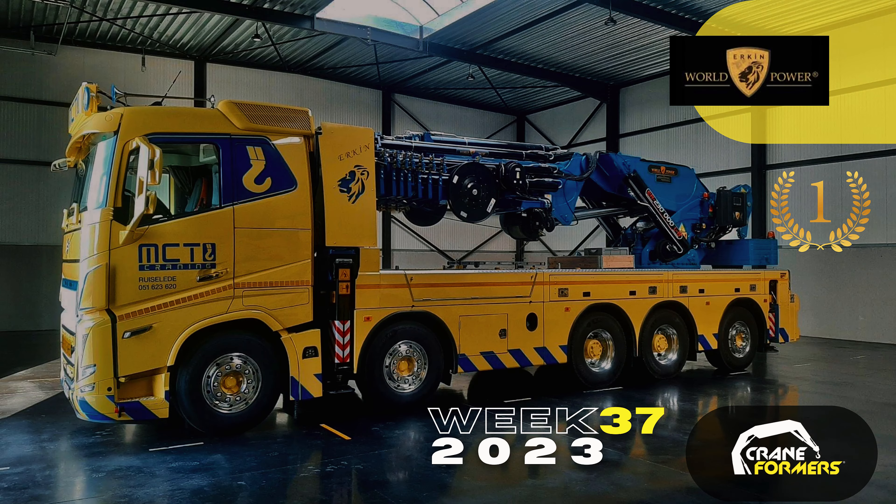Peter showed us a special map that he uses to move around Belgium. He's restricted to certain areas and roads because of the excess weight. As for the diesel tank — it's too small, not a lot of room. The truck needs to start up like a computer; it needs to do its own thinking.